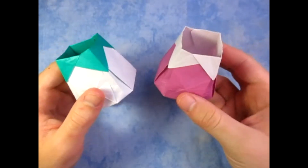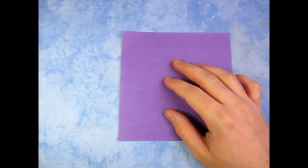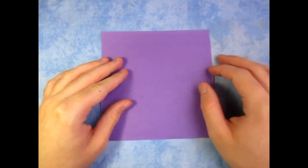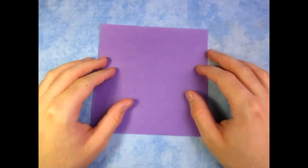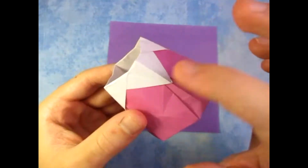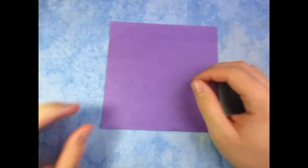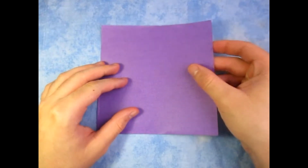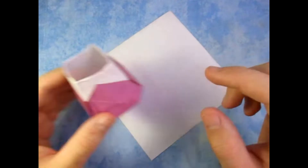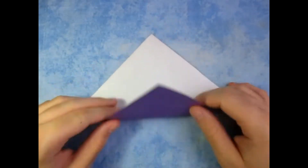So for these two vases, I'm going to use a 6-inch square of Kami, but you can probably use any size square or any type of paper. You could use a sheet of printer paper cut square, but then you're not going to have the contrast, unless of course you color one side. So I'm going to begin white side up, and this will give me a colored vase with white on this part. So here we go, fold in half.